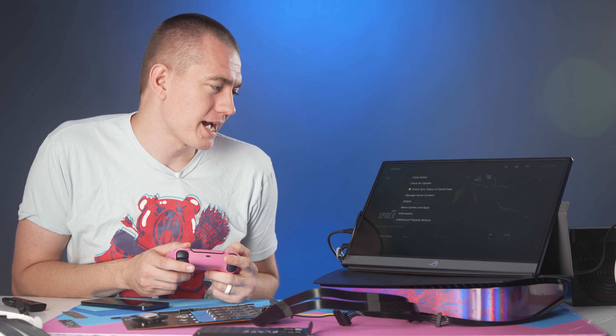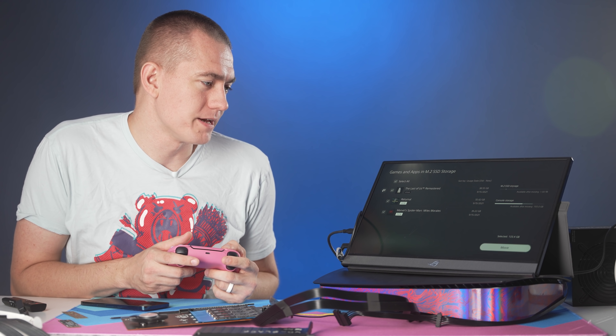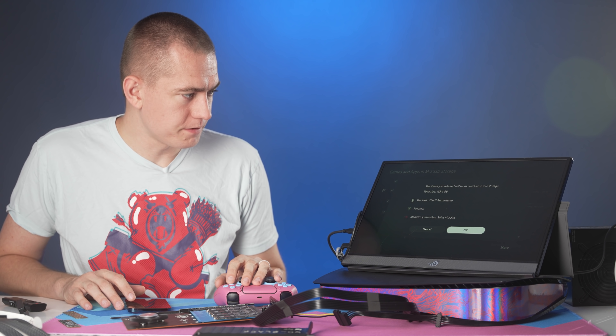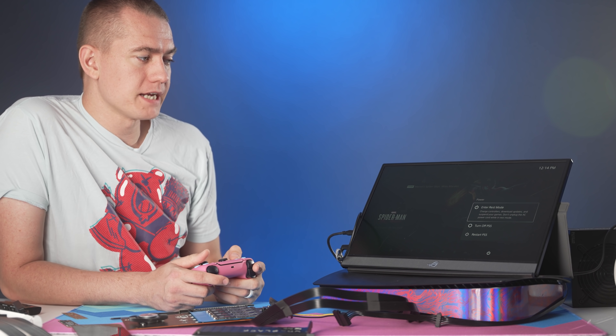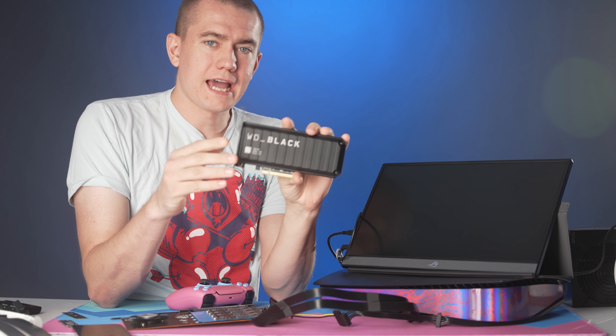The last thing to do is move the game back to the internal storage so we can test the transfer the other way. That took about nine minutes and 45 seconds — again on par with where the other 980 Pro was. So we're not losing a whole lot of speed doing this. Let's go ahead and test out the WD Black RAID adding card and see what kind of performance we can get.